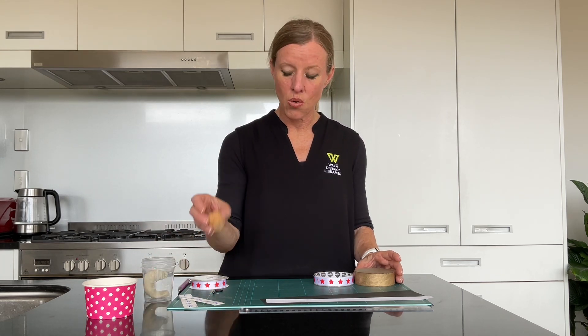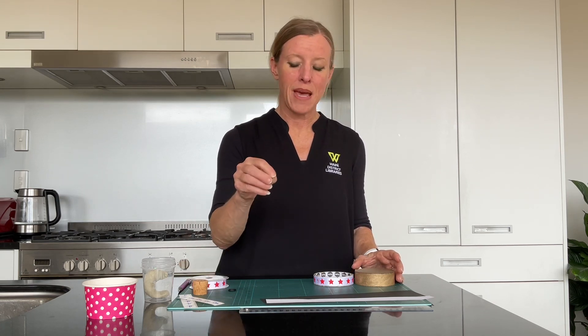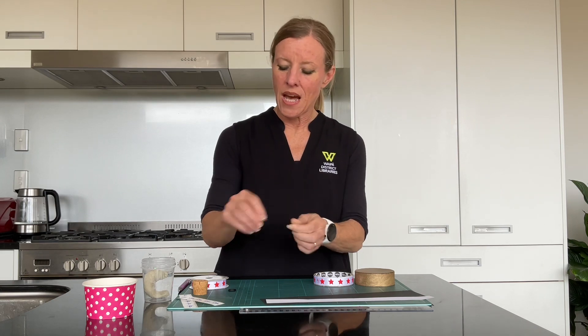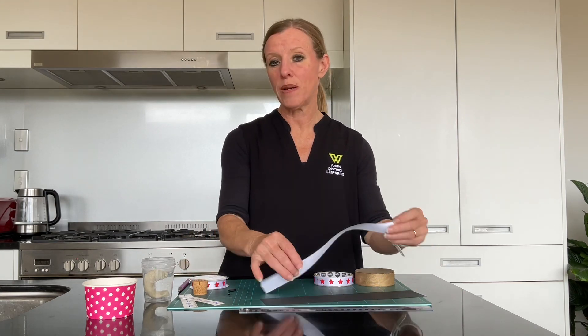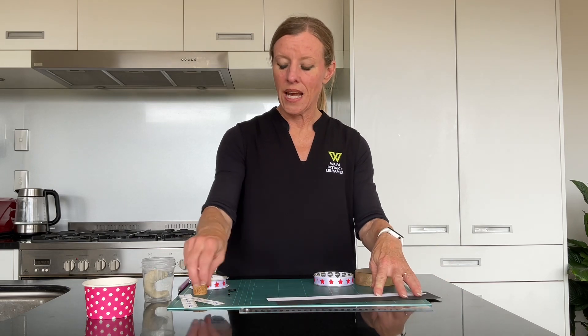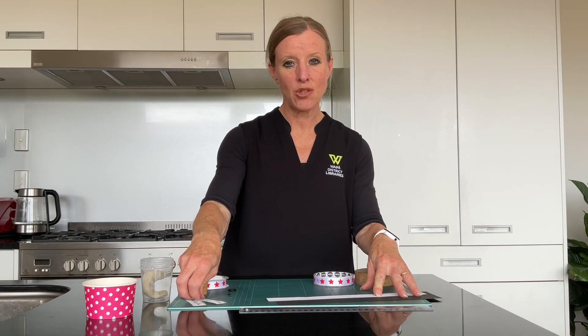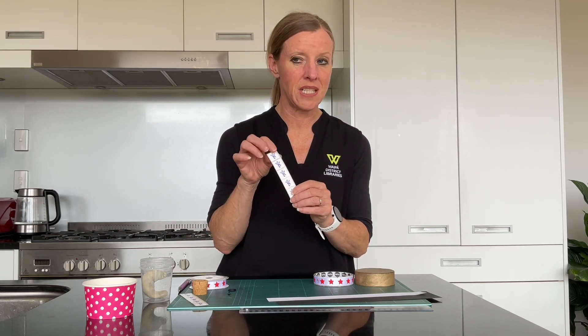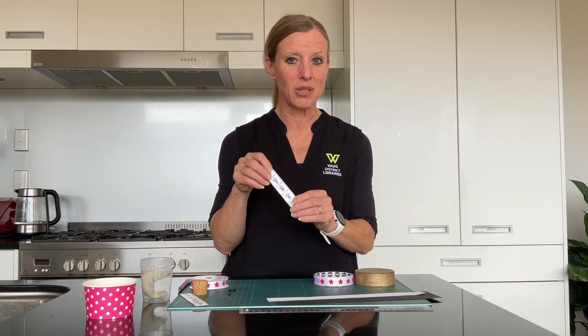We need some cork, a button, a map pen — so that's one of those small ones. And then we need some white paper, some black paper, you'll need a ruler, and you'll need a pen to do some drawing, or if you're lucky like me, I found some stickers that are square in shape that I'm going to use for ours.